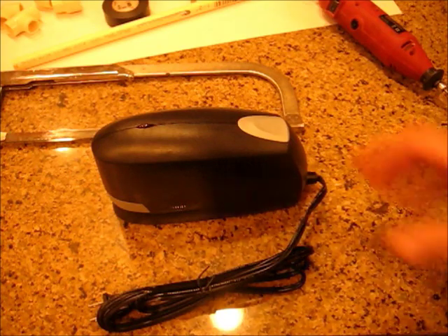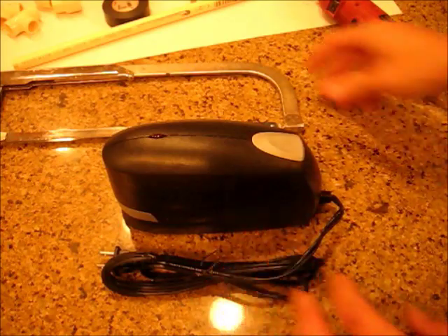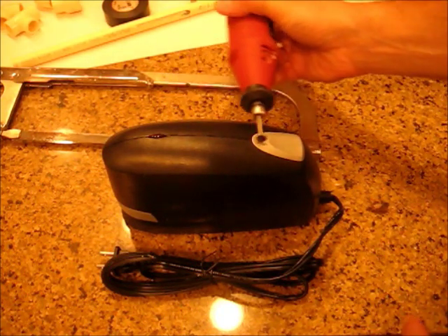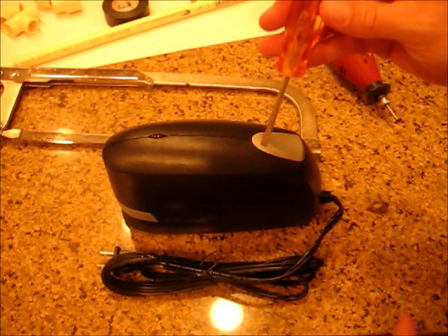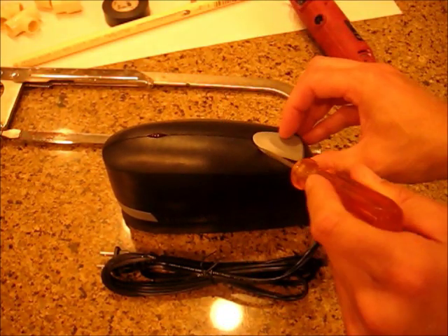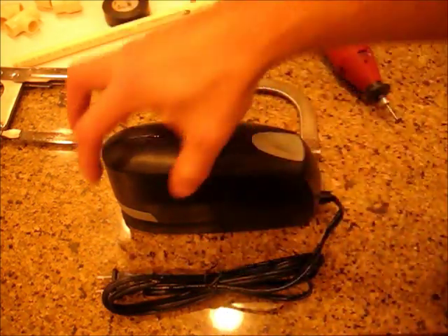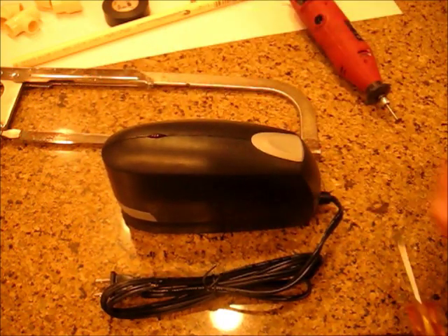First of all, we need to rip apart the stapler. Unfortunately it has no screws — it's all glued together — so you can do that by taking your hacksaw and cutting along the seams, or a Dremel. If you don't have either of those, just take a hammer and a screwdriver; you can probably pop off this piece and then hammer it into the seams and basically crack this open. Be careful not to hurt anything in the front part — that's what we're going to need — but the back doesn't really matter that much.